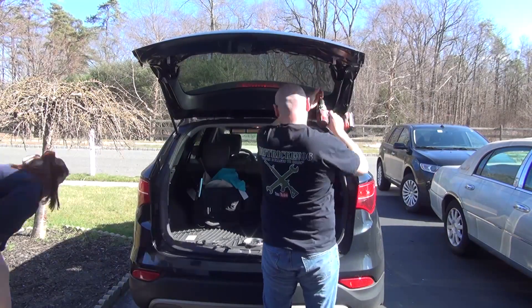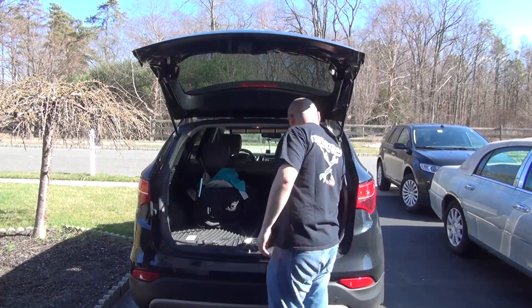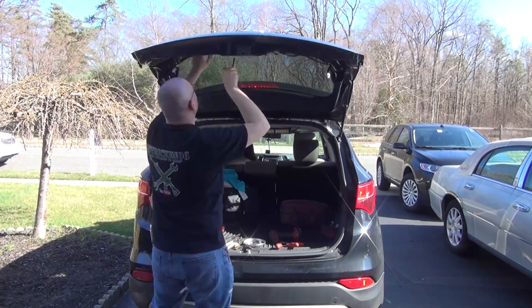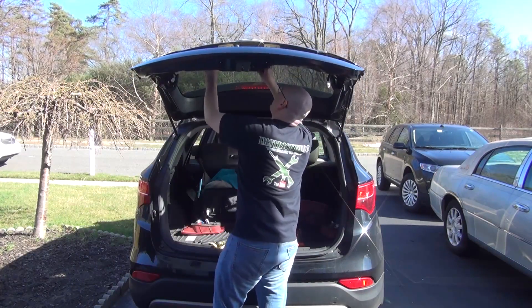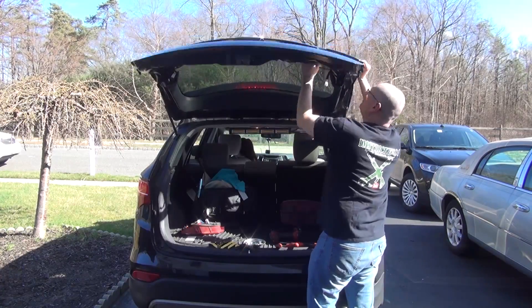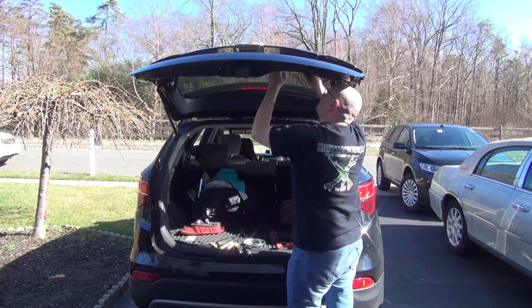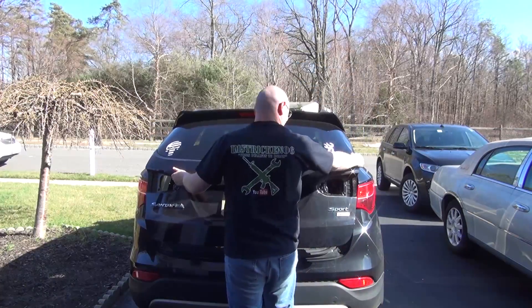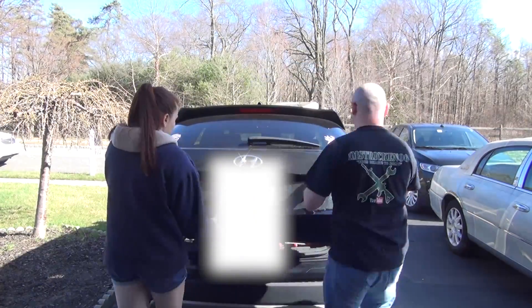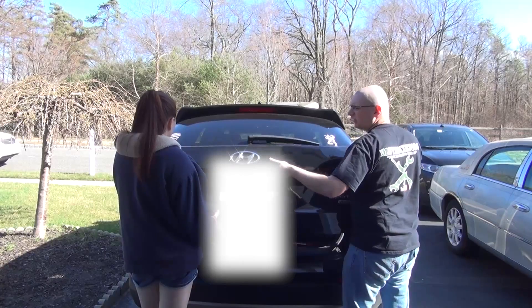Next I'm taking out the 10 millimeter screws that are holding the tail lights on, and the 10 millimeter screws that are also going to be holding on that trunk trim where the camera is located. There's three screws. Next I'm yanking up on the gray clips that are securing that trim onto the trunk. There's a lot of them and they're a little hard to get. Here's my assistant helping me take it off.